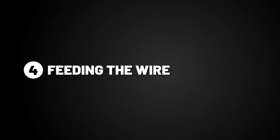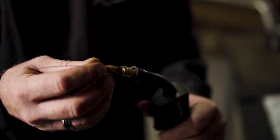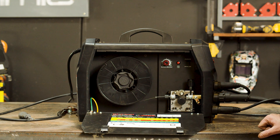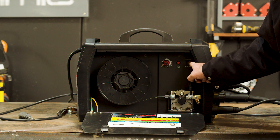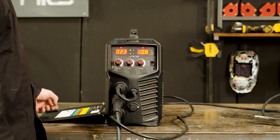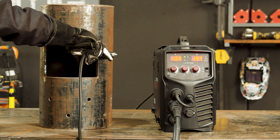Step 4, feeding the wire. Make sure you have removed the front end torch consumables so the wire feeds through smoothly, and feed the wire using the inch button. Replace your tip and shroud on the front end of the torch, not forgetting to cut off the excess wire sticking out. Step 5, MIG welding. Set your burn back — burn back dictates how far your wire will stick out once you've finished your weld — we recommend setting it halfway. Set your spool gun/standard MIG switch to standard and the selector switch on the front panel to MIG. There is a general guide on the inside of the machine on setting up your amps and voltage. Once you've set your amps and volts, attach your earth clamp to your workpiece and you're ready to weld.